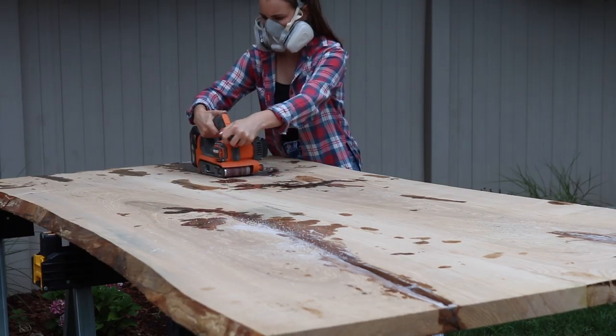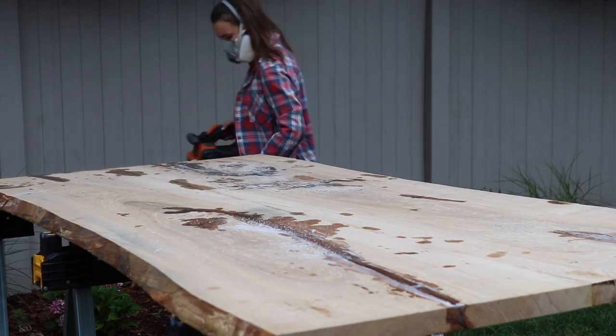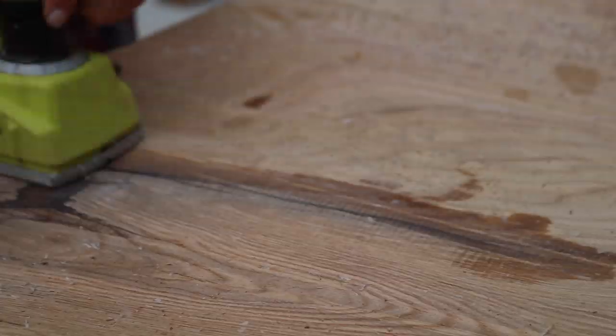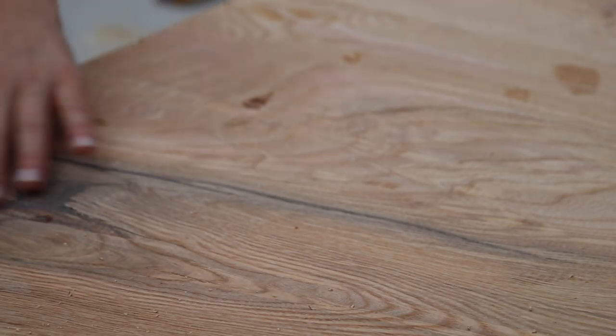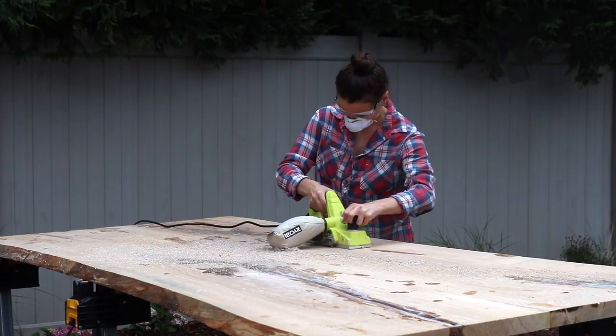After spending a couple of days pouring epoxy and allowing it to cure, I began to level out the epoxy. I started with a belt sander but it wasn't really working, so I went back to my hand planer and it worked so beautifully. I basically used the hand planer to get rid of any last-minute high spots and remove any excess epoxy resin to prep the slab for final sanding later.